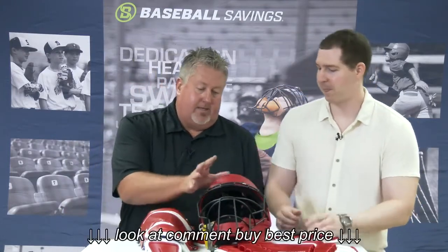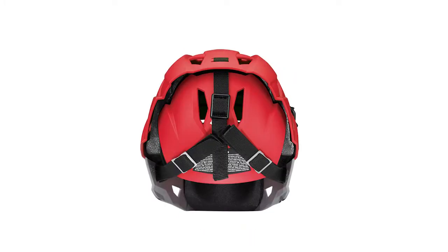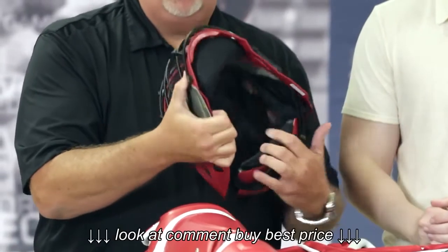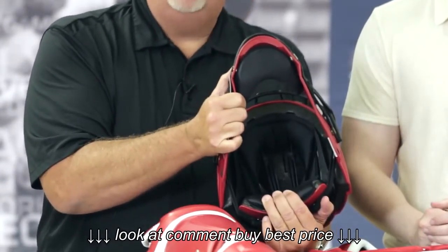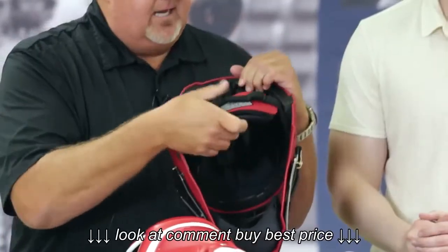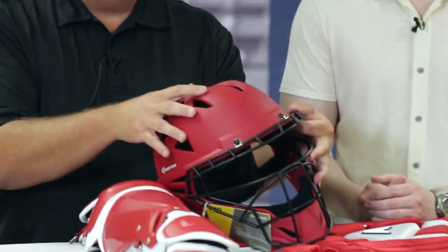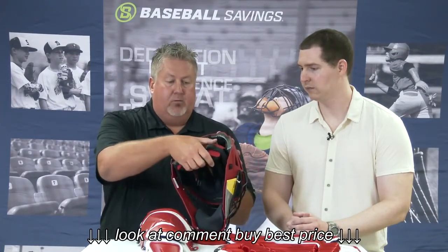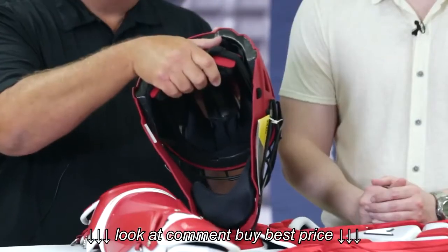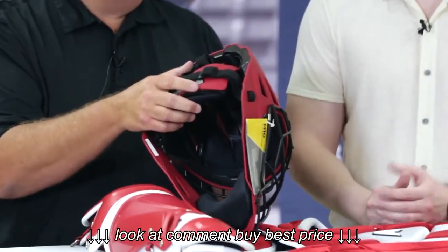So this is the M10 catcher's helmet. It's a rubberized grip matte finish, ABS shell. On the inside, we've got our EPS foam, which actually provides strength to weight ratio. You've got a snug fit. You've got ventilated holes throughout for a cooling fit system, adjustable. And then back here, you've got the rear area where it's easier to take on and off. So when you're catching behind the plate and you've got a foul ball, it's going to be easy to lift off.